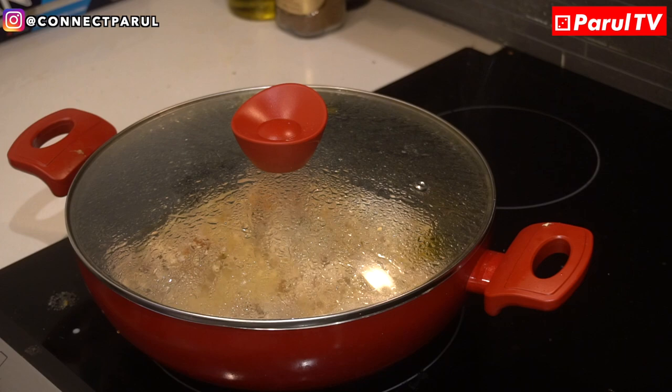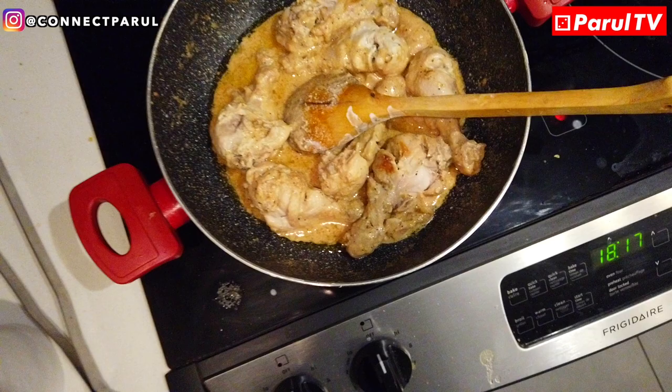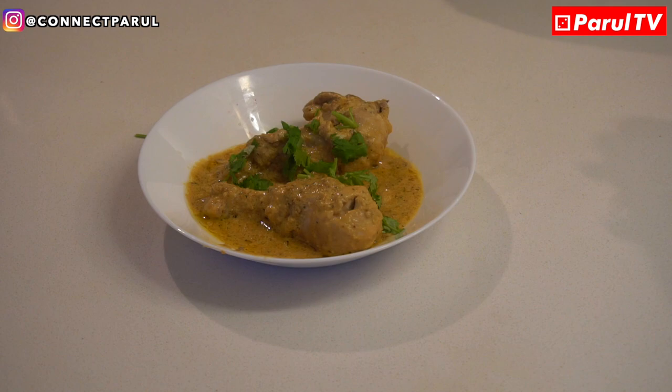Let it cook well and check it well. After 15-20 minutes, when you see the chicken is soft, it's ready. You can garnish the chicken with coriander, or if you have curry leaves, that will also give a good flavor.